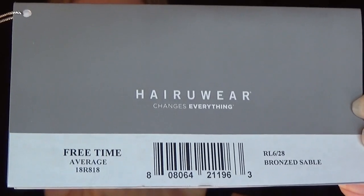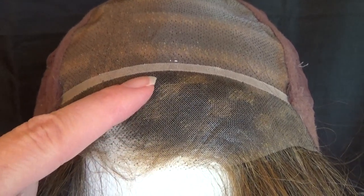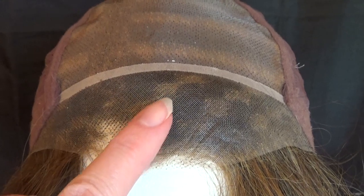Let's take a closer look at this very glamorous new style. Free Time's wig cap features a sheer indulgence lace front that's temple-to-temple, and the lace is one and a half inches deep. It gives the illusion of hair growing right out of your scalp and offers a natural-looking off-the-face styling option.